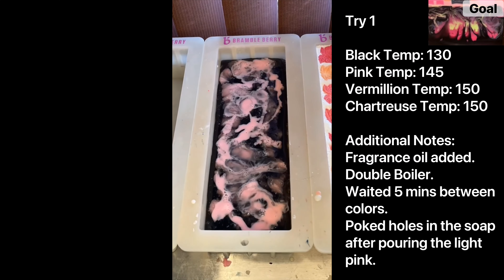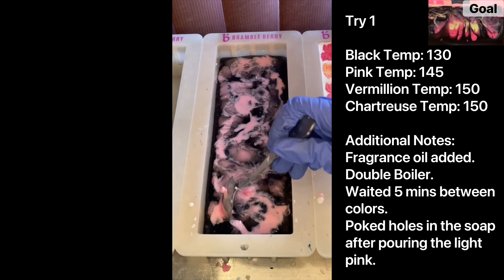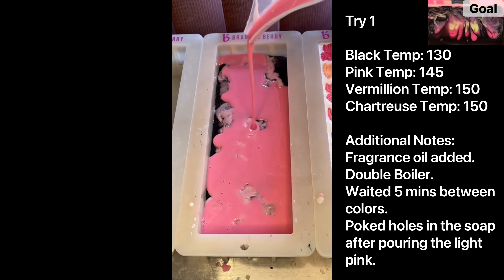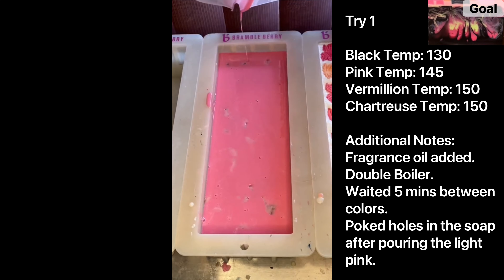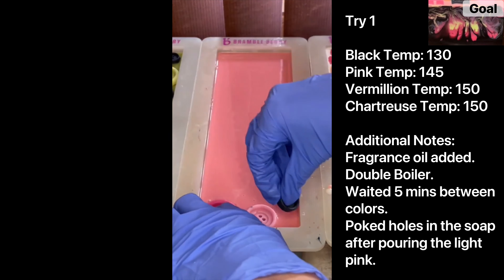I poured the black at one minute, five minutes later at 130, and then the original pink at about 145 degrees. Then I poked some holes in with my spoon because you guys recommended I need to incorporate the pink with the black. Five minutes later I poured the second color, vermilion, at about 150, waited five minutes, and then poured the third color, chartreuse, at about 150 as well.